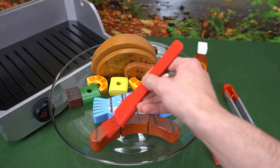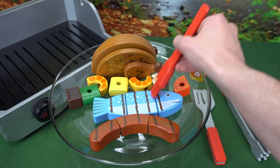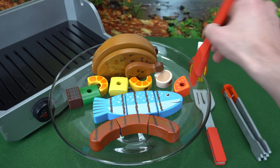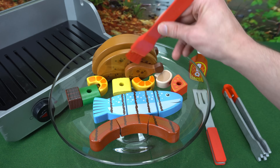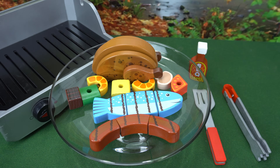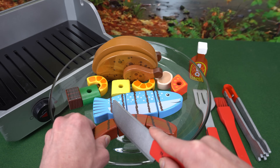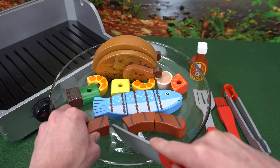Let's use our basting brush to add some sauce. Now to cut up our food — this hot dog looks good!